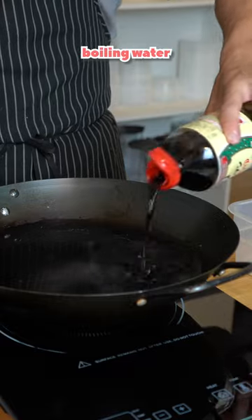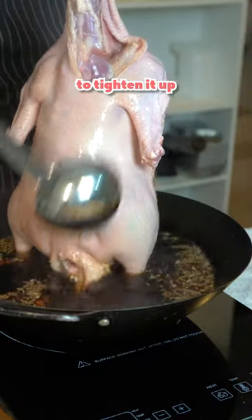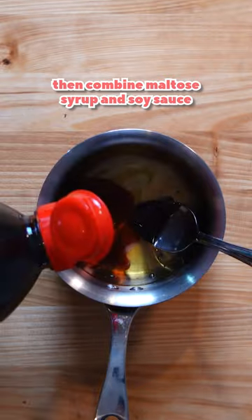Make a poaching liquid by boiling water, soy sauce, spices, and salt. Ladle the liquid over the duck skin to tighten it up. Then combine maltose syrup and soy sauce and brush it all over the duck two to three times. Hang your duck in the fridge for five days to dry out the skin.